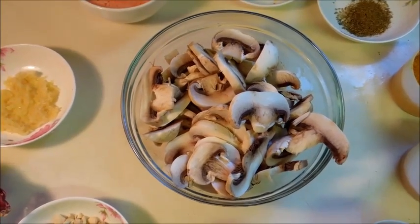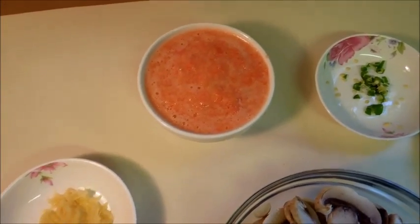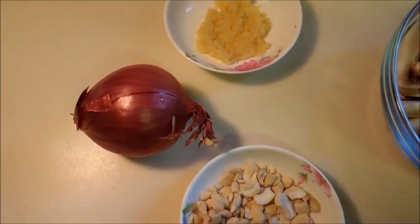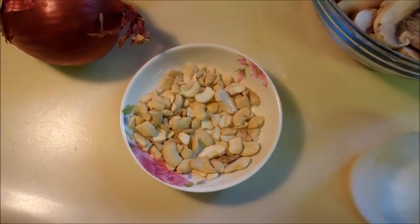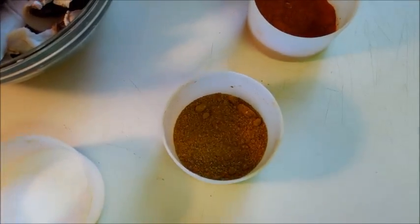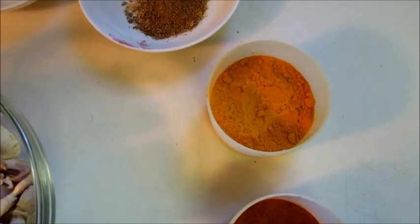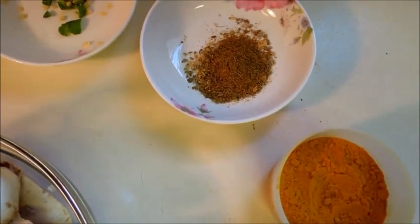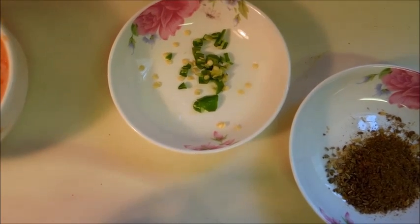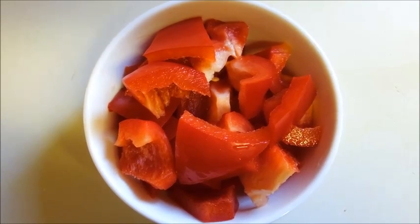For this I have here 200g of mushroom, tomato paste, ginger-garlic paste, 1 onion, some cashews, salt to taste, garam masala, red chilli powder, turmeric powder, cumin and coriander powder, and green chilli. And 1 red bell pepper which I already cut into pieces.